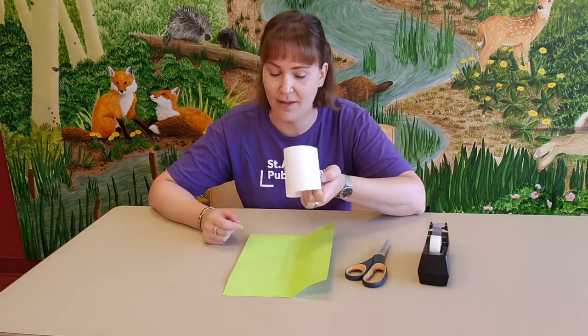Hi everybody, welcome to today's STEAM video. My name is Lindsay and I work at the downtown library, so next time you're in, if you see me, give me a big wave. Today for our STEAM video we are going to be doing the S, the E, and the M of STEAM — so science, engineering, and math.